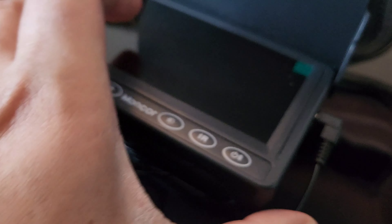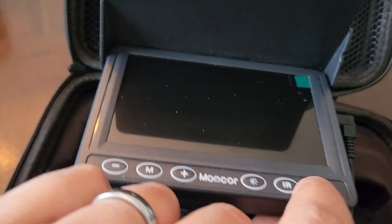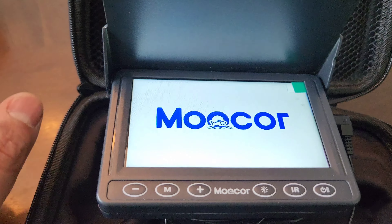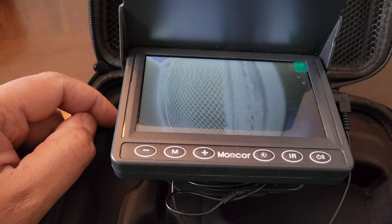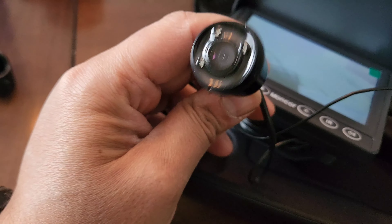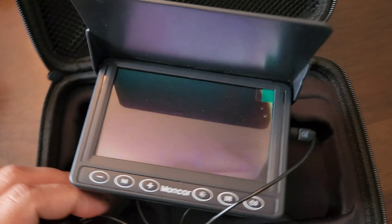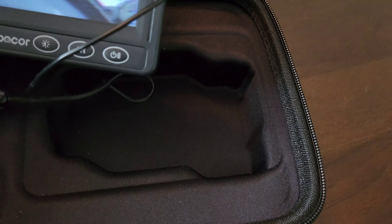Let's plug it out and see the actual camera functioning. Really nice camera — let's power it on. There we go, the Mucor camera. Let's take the camera off so we can see what we're actually seeing.